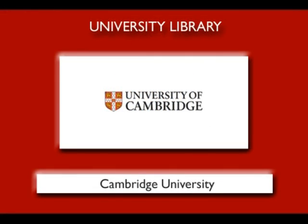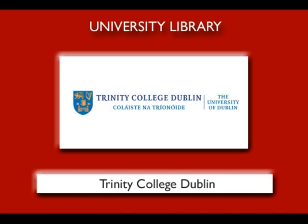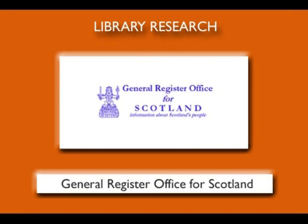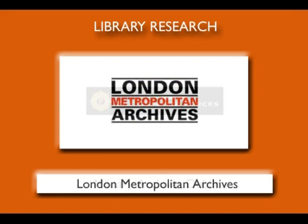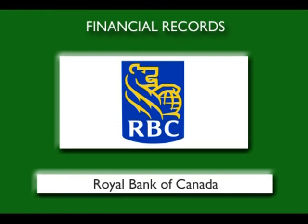The ScanPro 2000 is so versatile that leading research and academic universities have already integrated it to make the most of their microform investments. The speed, efficiency, and accuracy of viewing, editing, and saving all microforms make the ScanPro 2000 the equipment of choice and the most dynamic microfilm digital scanner on the market.